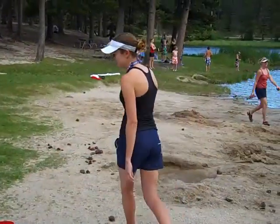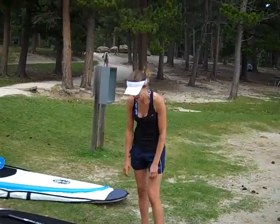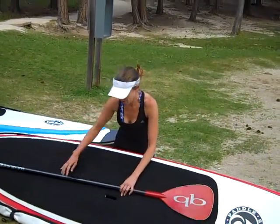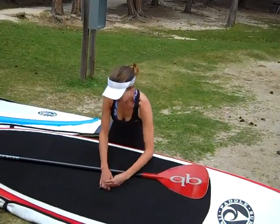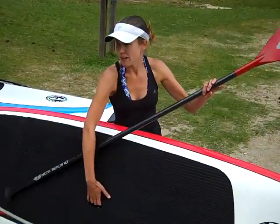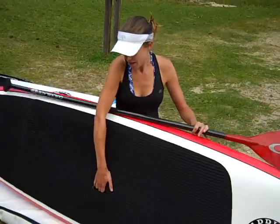Here's the paddle board. The first thing to know that I feel is important is how to carry the paddle board. You'll find that paddle boards have a hand grip on them. It's about midway in the length of the board, and there's room for your four fingers to slide in. You want to have the wider part of the board on top, as that's easiest for your arm to carry it. Then you can hold your paddle in the other hand, and that allows you to take it down to the water.